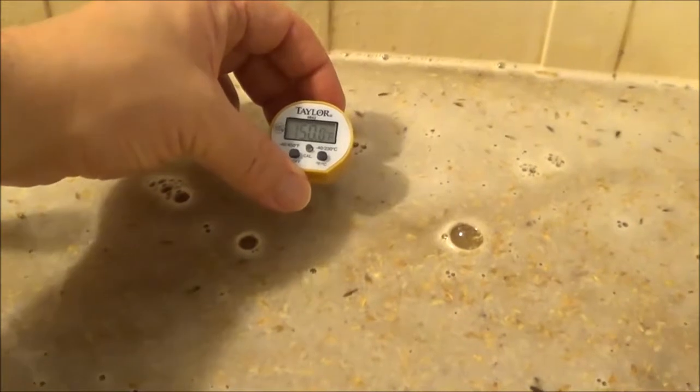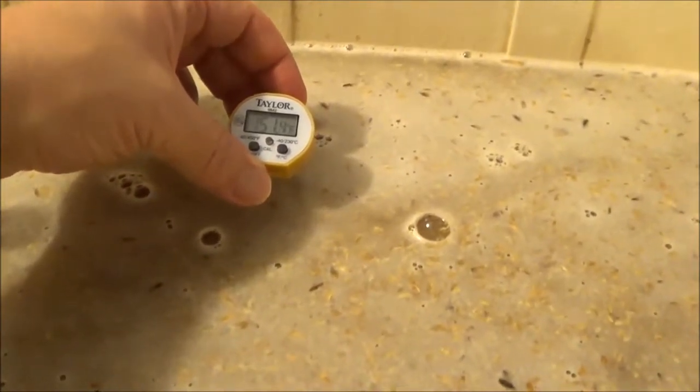I'm using the Hop Dr. Rudy, which was formerly known as Super Alpha. And where I'm at right now, I'm doing dough-in. So we'll spin this around here — there's my dough-in. We were shooting for 152 and I overshot and I cooled it down. I'm hitting about 151 and a half.